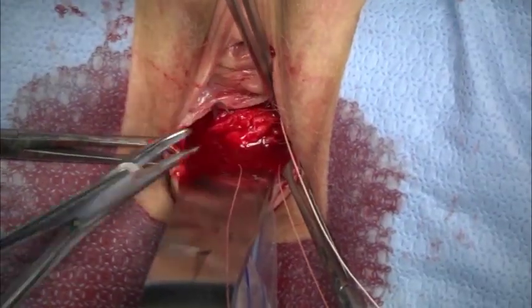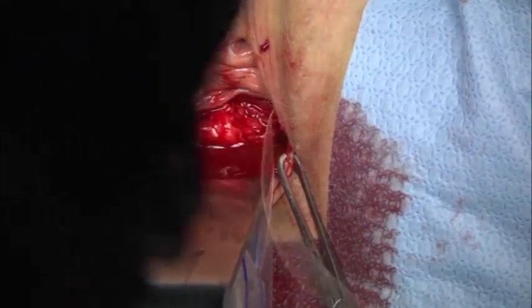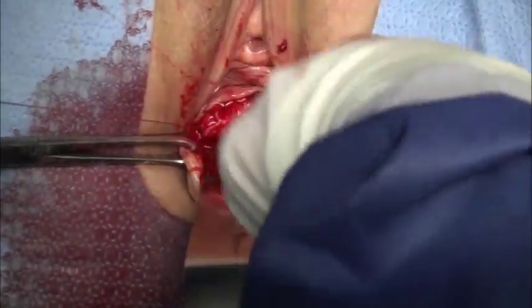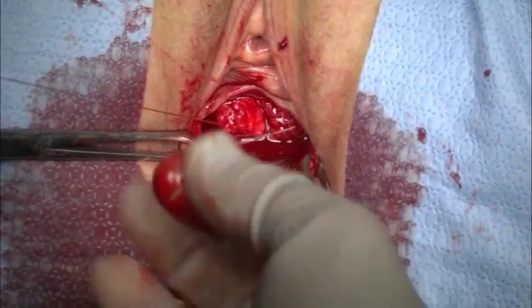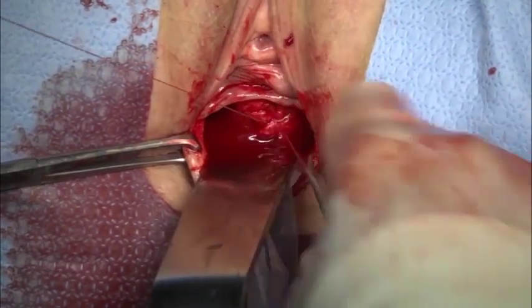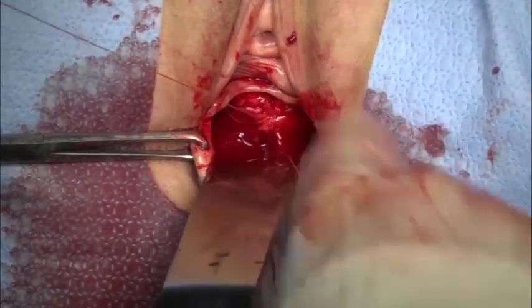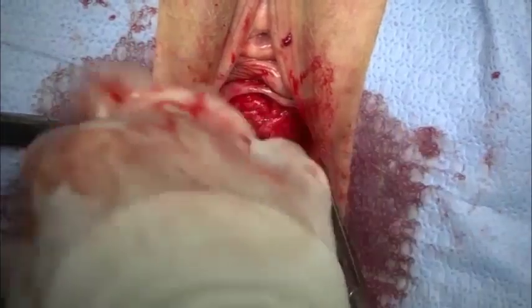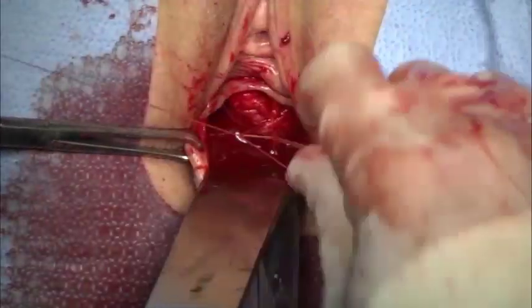If desired, placate the bladder fascia with absorbable sutures in standard fashion. In this case, a central cystocele was identified. Two separate 2-O-vicryl vertical mattress sutures are used to decompress or reduce the size of the anterior compartment. This will promote full coverage of the mesh across the entire anterior compartment.